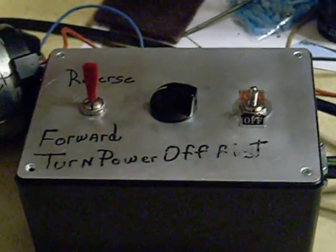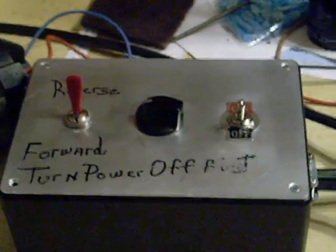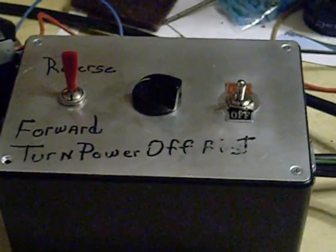This is a setup for the treadmill motor — a workbox from Radio Shack.